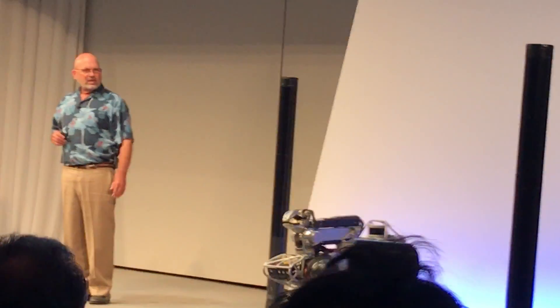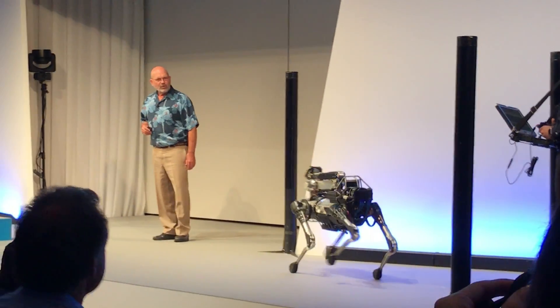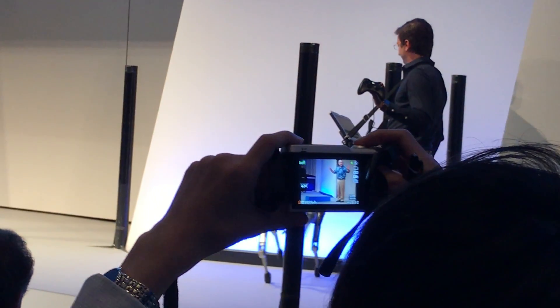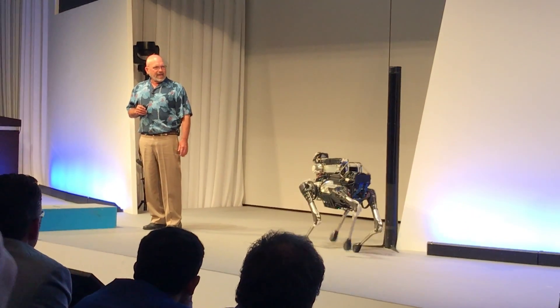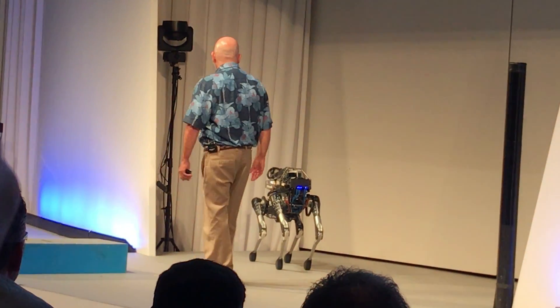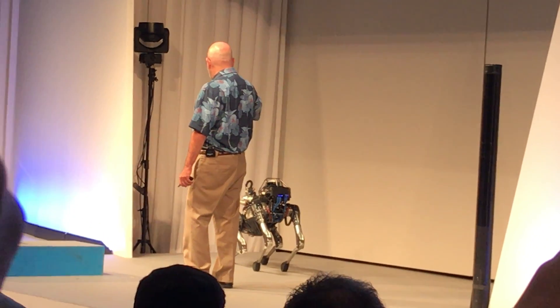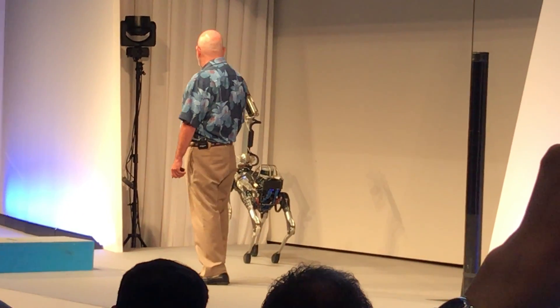Now we're going to show you a simulated security patrol. Seth is going to switch it into a different mode where the robot is working completely on its own. I have to get out of the way — Seth isn't driving anymore. This is autonomous navigation. We've programmed it to go over to this corner and check for something that shouldn't be there. It doesn't actually have a sensor in the hand, but if it did, it would be checking to make sure no one had put anything there.